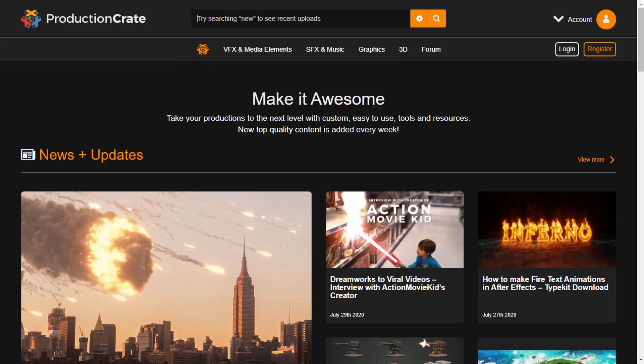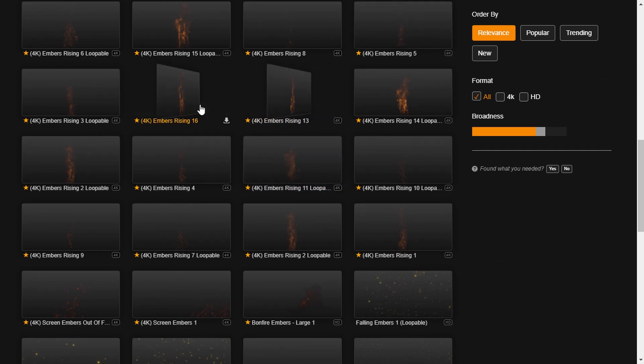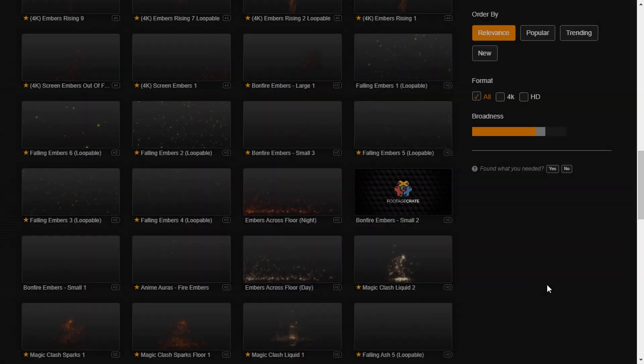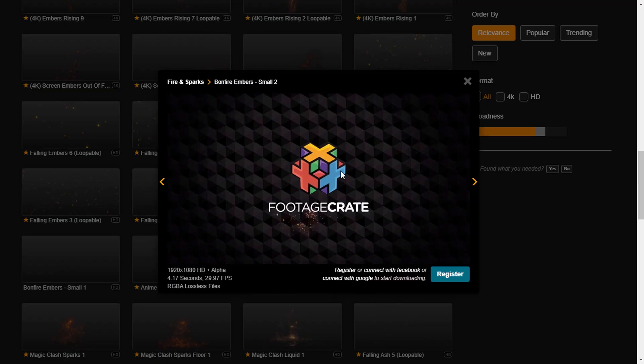I'm also going to be using some of the Ember footage. Like all of their assets, they have tons of different Ember files, all at different angles, different sizes, different wind velocities, etc. Quite a few of them are actually free to download. In my case I'm going to be using Pro assets, although you don't have to — the free ones work just as well. I will leave the links to the Ember files and the Typekit Inferno in the description down below.